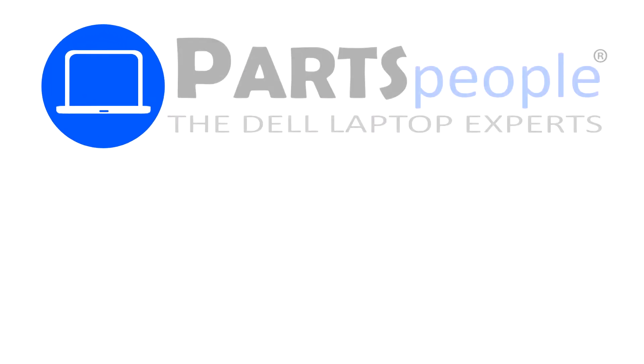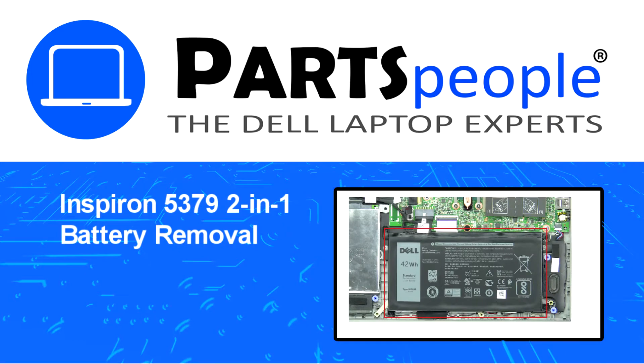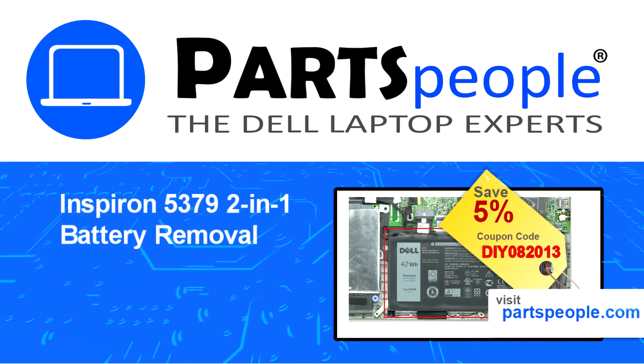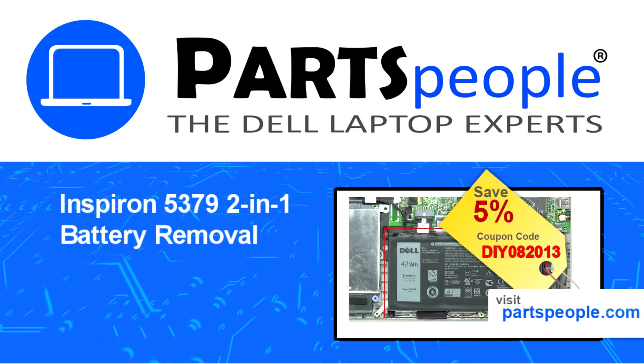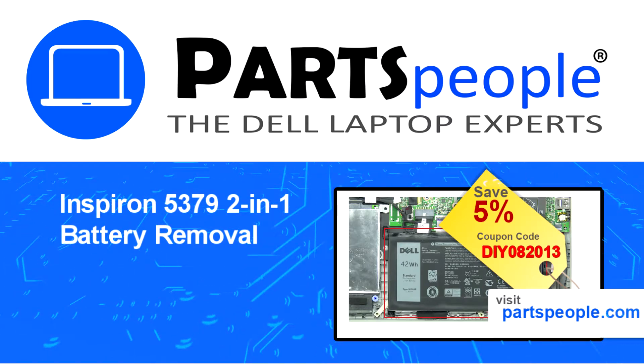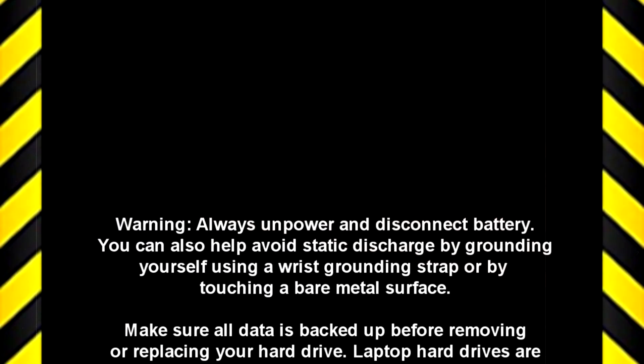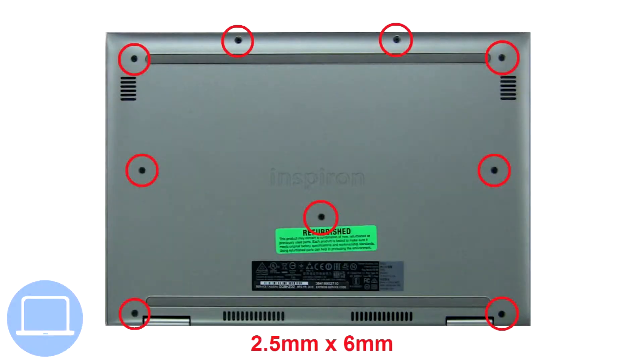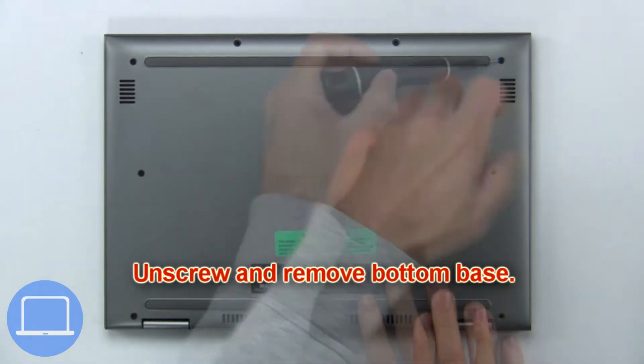Hey, what's up, this is Ricardo at Parts People, and in this video we'll outline the steps for completing a part replacement on your Dell PC. Visit our website and use this coupon for a 5% off discount. First, unscrew and remove the bottom base.